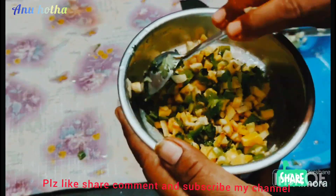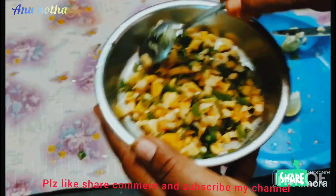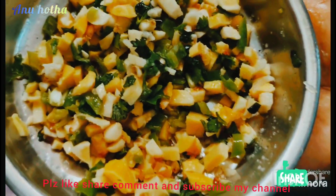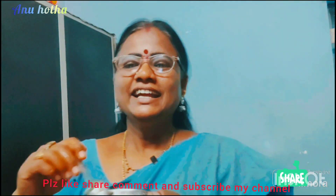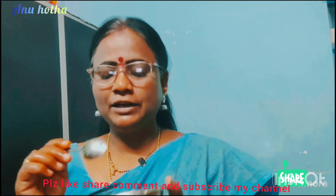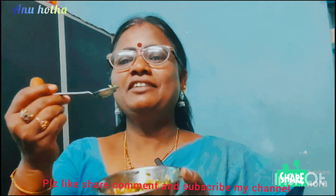If we have the drink, we will be going for it like this. After the drink we will continue. Let me show you the drink. I will be making it simple. I will add the same flavor and taste.